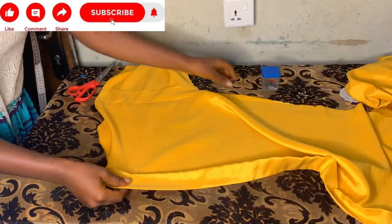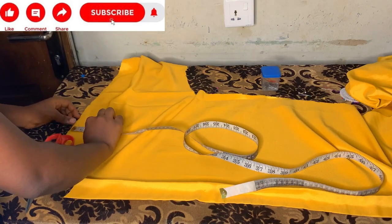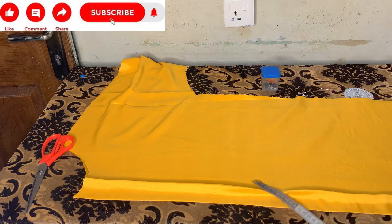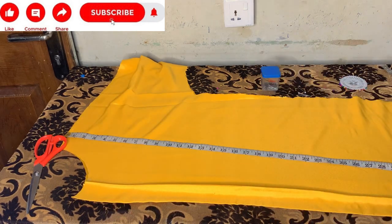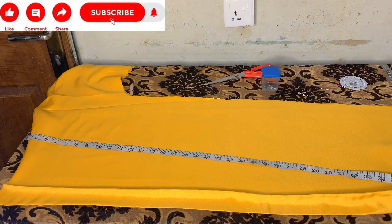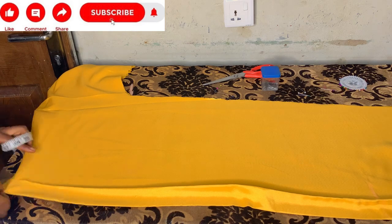After cutting out the excess, I'll place my front pattern to mark out the opening. There's an opening at the top of the dress. I'll mark where I want my slit to start from. From my shoulder, I want my slit to start from 33 inches, so I'll mark 33 inches straight and connect it — that's where my slit will start from.